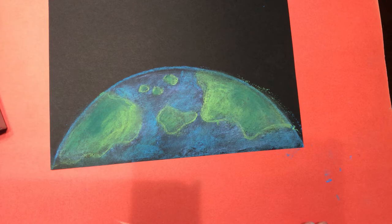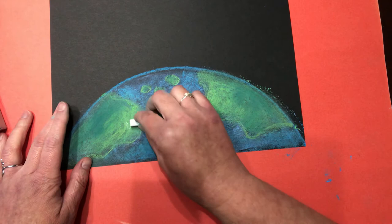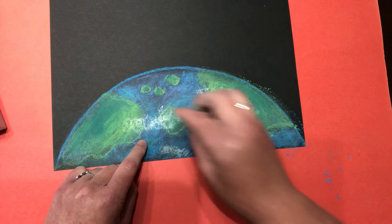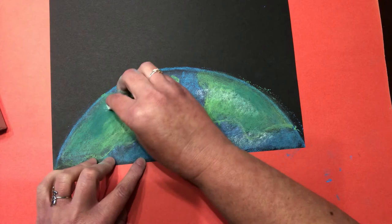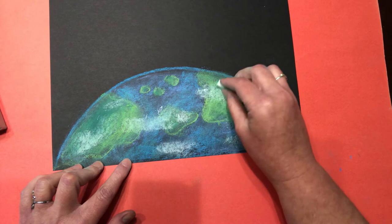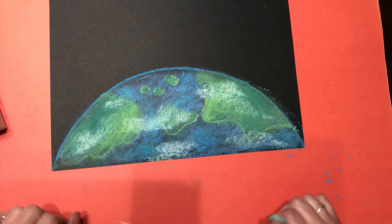Now we're going to add our clouds. I'm going to pick up my white. I'm not going to draw fluffy clouds because clouds, if you're in space looking down on earth, are going to look almost like wind. So just add some little white and if you accidentally make spirals, take your finger and smudge it - smudge your clouds just a little bit. These would maybe be thunderstorms or snow in certain areas of the world. Now you have your clouds, your atmosphere, and your weather happening on planet earth.